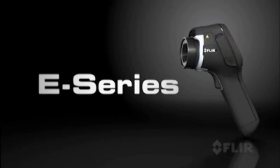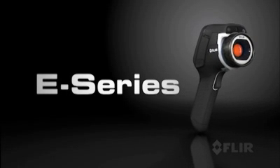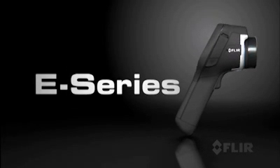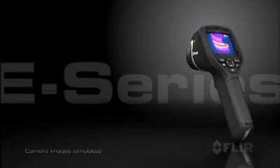It's here — an exciting new line of compact thermal imaging cameras. The leader in its class: E-Series from FLIR. With groundbreaking performance, features, and affordability.